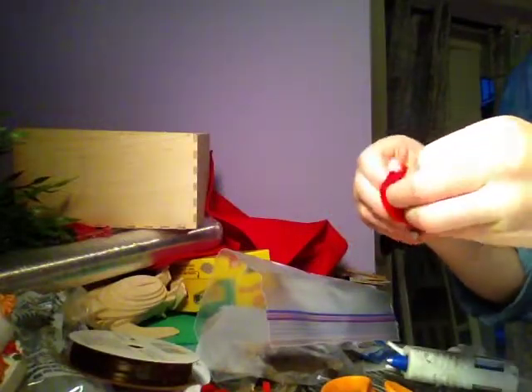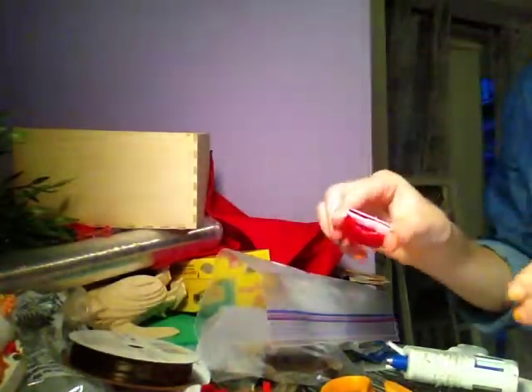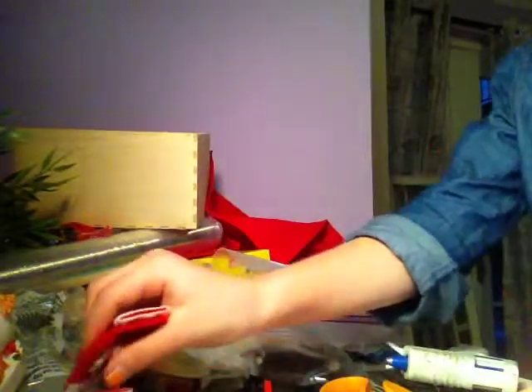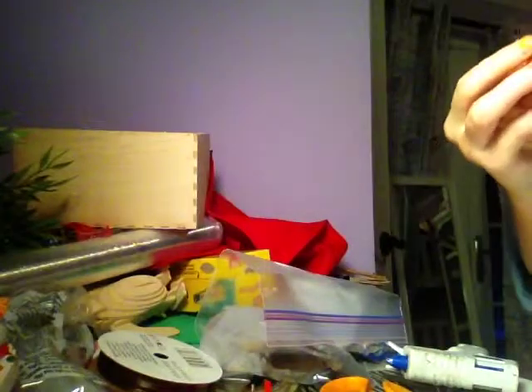You should leave the front area open like this — I don't think I did, actually, but you should. Then it'll open like this. This is my other one — my other one looks better. I just squished it and it looks really good.